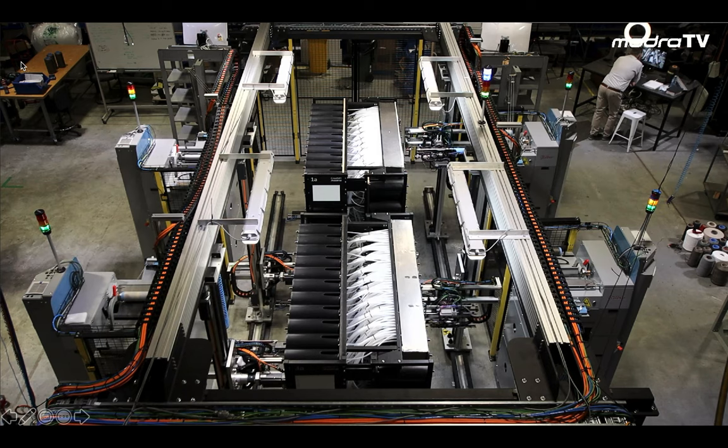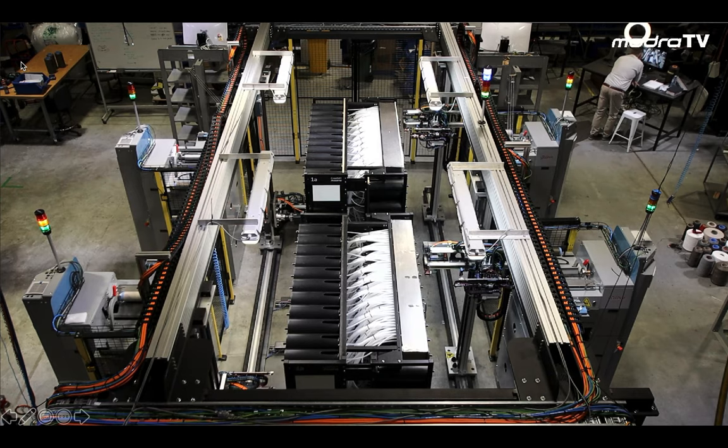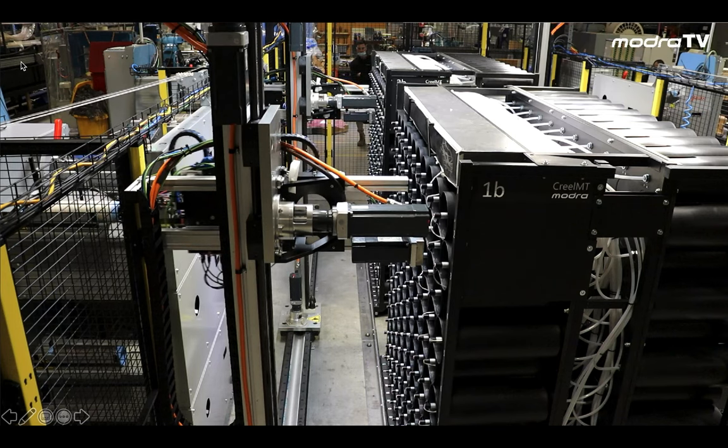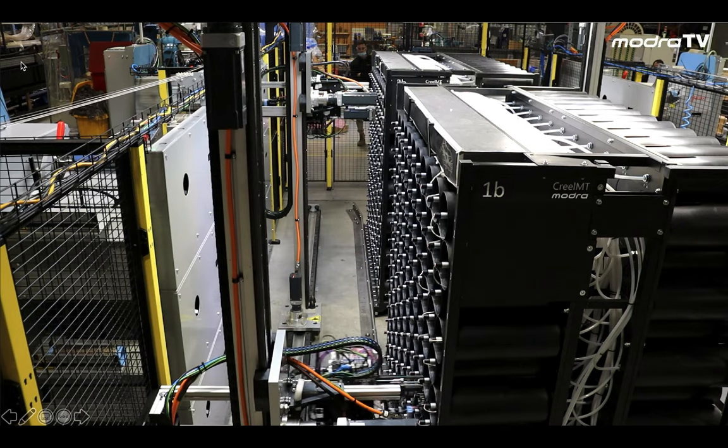You'll notice in this video that each robot services one face of the mobile creel. In this view you'll also notice that the robot handles a stack of three spindles.